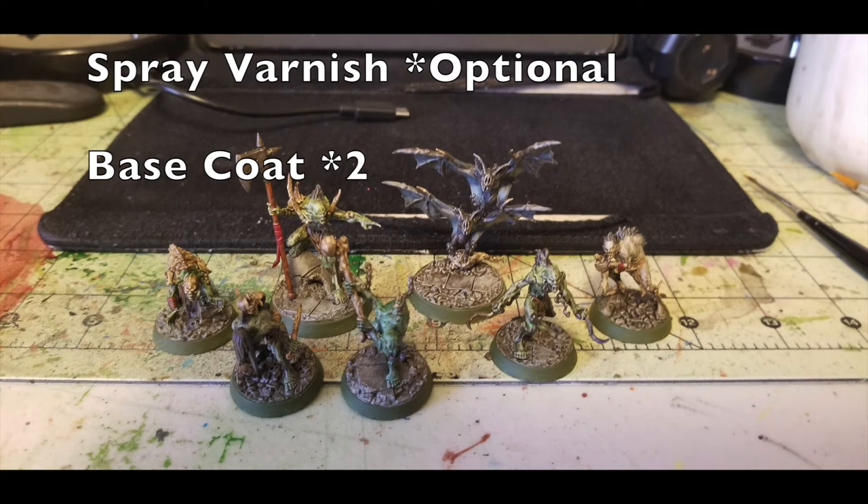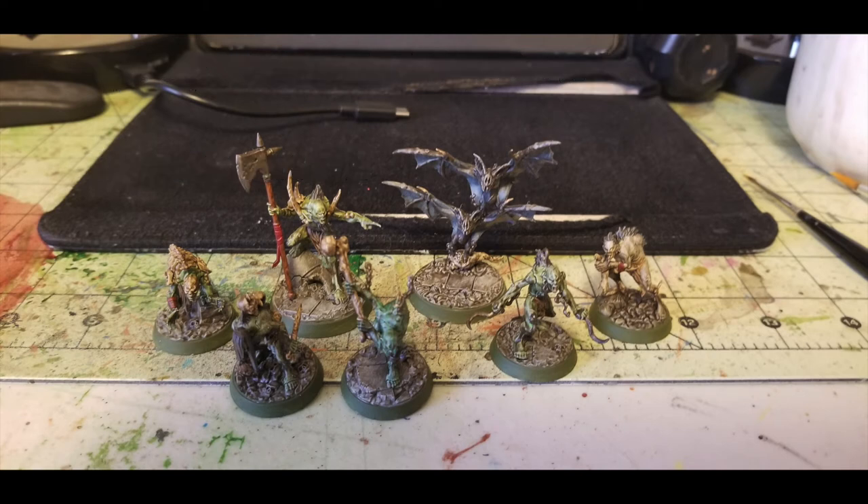For the matte varnish step, use Krylon's matte varnish spray at $6.99 from Walmart. Just do a quick once-over — it kills that sheen and makes everything look very matte while preserving all the details. I also painted the rim of the bases in English Ivy Green by Apple Barrel Paint — a beautiful dark olive drab color. Put two thin coats on the rim and you're ready to move on to the gore effects.